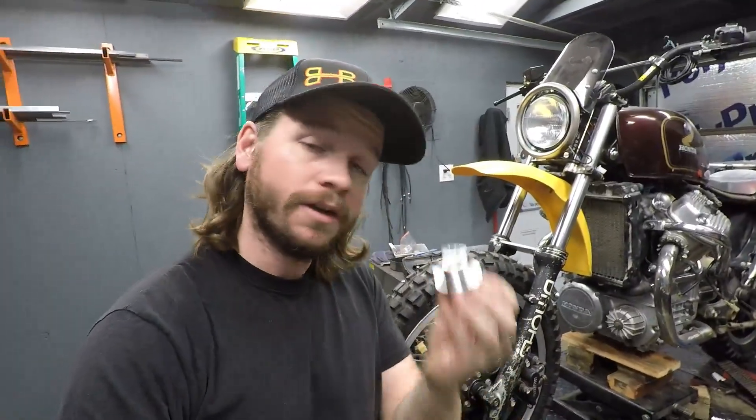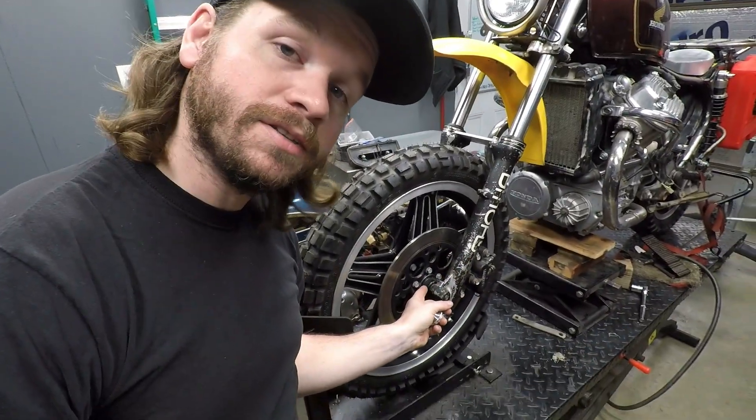If you have a Honda with a set of Comstar wheels on it and you're using a digital speedometer like I am, I have a product for you — an aluminum speedometer drive delete to get rid of a bulky stock cable unit. Stick around, I'll tell you all about it.